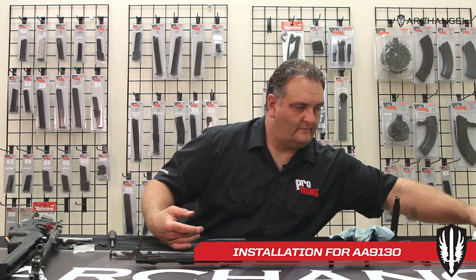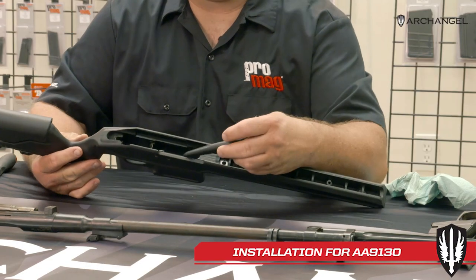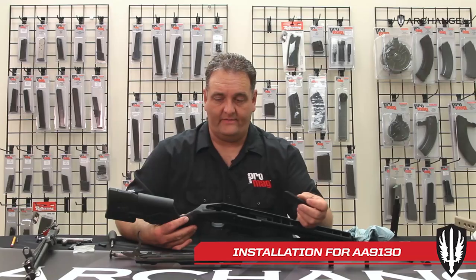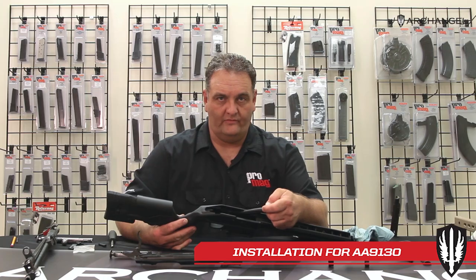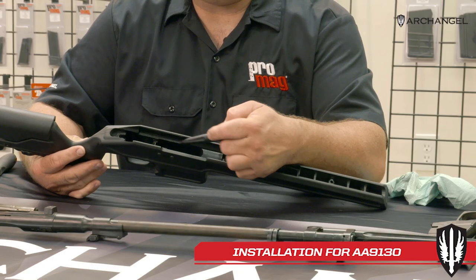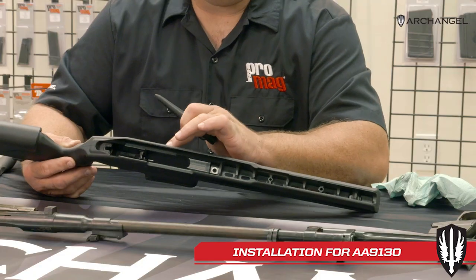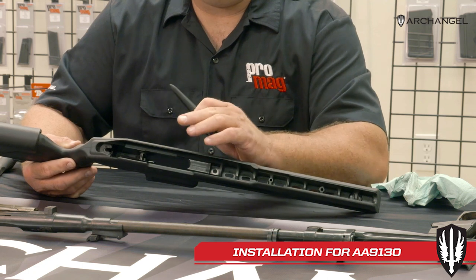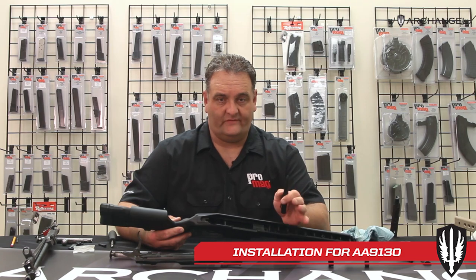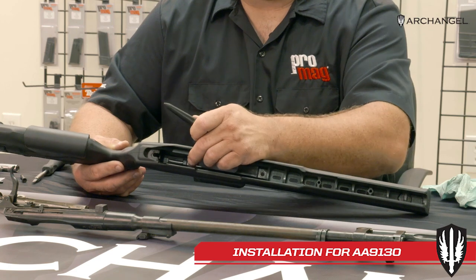On an older version, it's just a square surface there. If you end up with an older stock and find you have a thicker rifle, you can go in and just remove that corner — a file can be used, though I generally use a Dremel tool and cut the corner right off. You're only taking a little bit of material off. If you relieve it, you're not going to negatively affect a rifle that doesn't need it — it'll work just fine.